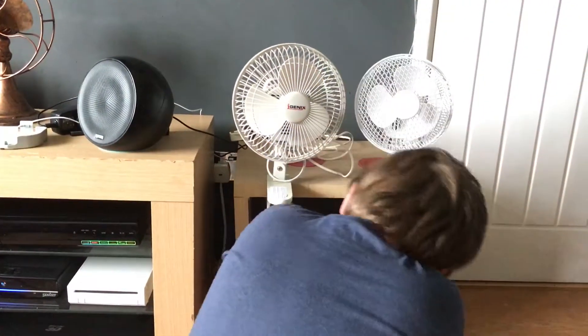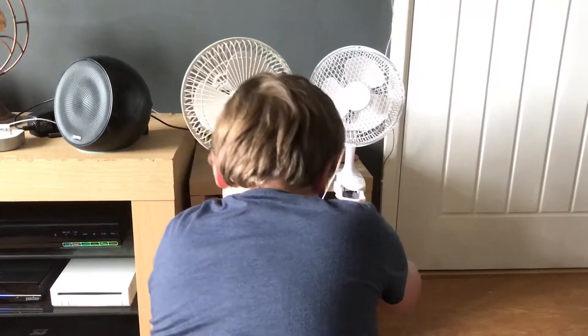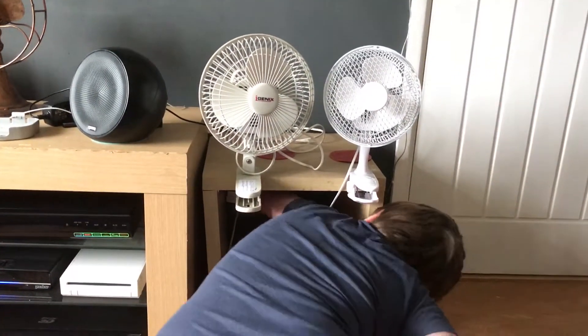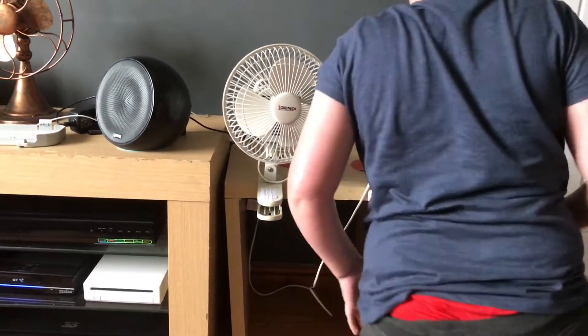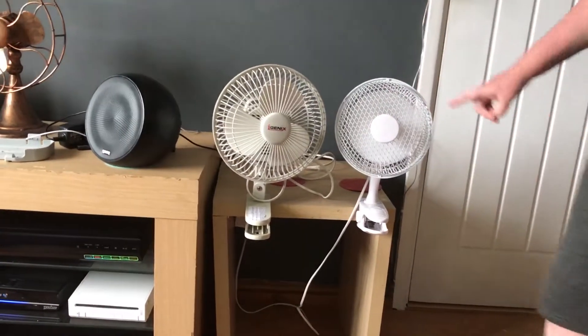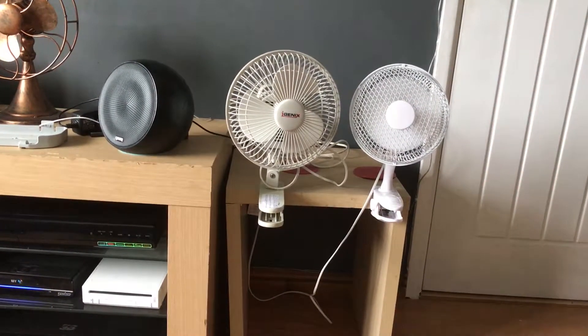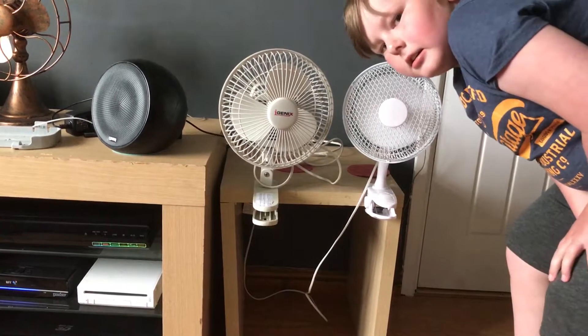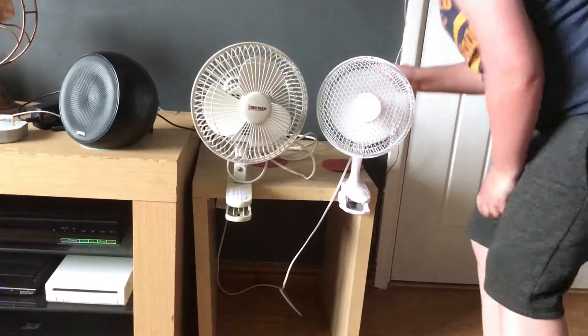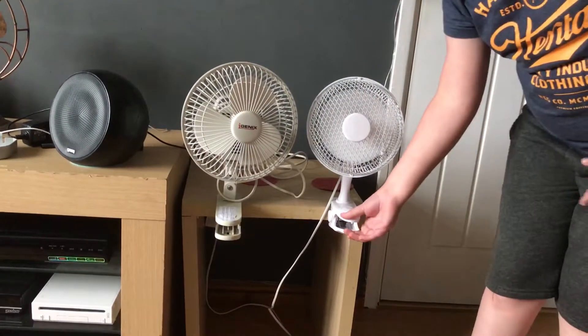Cole is first going to show you the small fan. These have got tiny cables — this one is designed for clipping on your desk. I can actually feel it blowing from here; it's quite nice. You can see it on the high setting there.